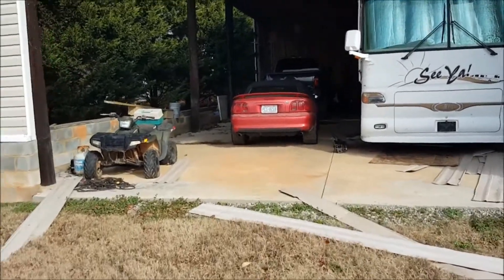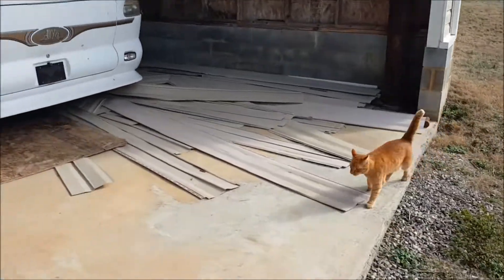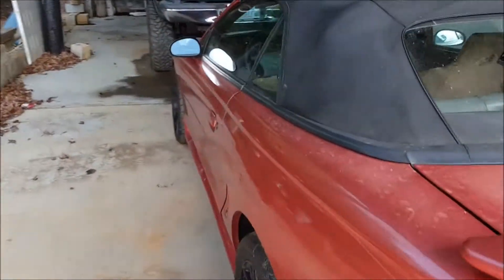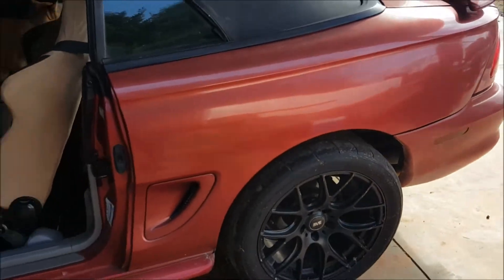Just got up here picking up the Mustang. I kept it underneath the shelter while there was snow — I didn't want to get snow all over the top. I'm gonna try to get it lowered down a little bit.